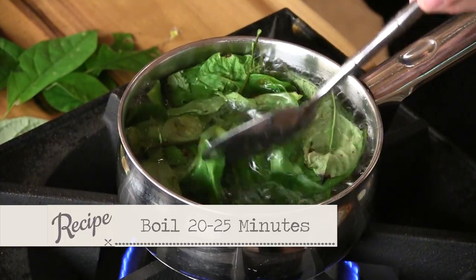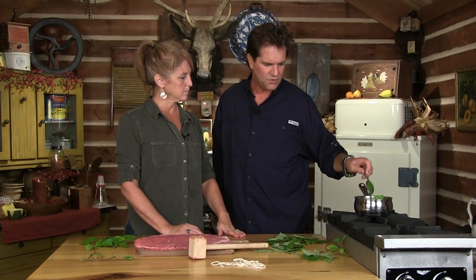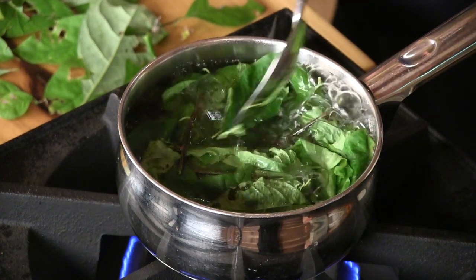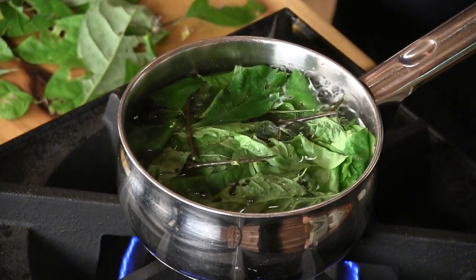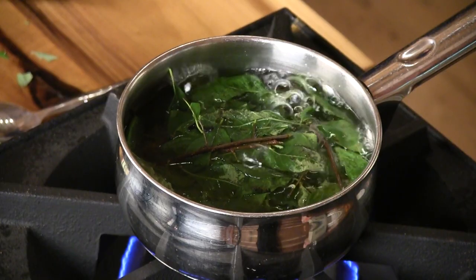We're going to boil this down for about 20 to 25 minutes - you'll start seeing that water color up a little bit. If you used a really heavy concentration of this, it would cause you to sweat profusely. So if you had toxins in your system - I would imagine if somebody tended to drink a lot and felt really bad the next day - that'd be good for you. It's an old wives' tale that it would help you with a hangover. Not that we would ever need anything like that. So we're going to let that go about another 15 to 20 minutes until it starts getting some color in there.